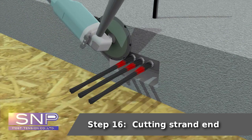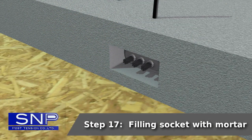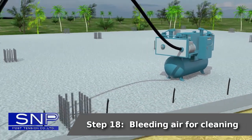Step 16: Cutting strand end. Step 17: Filling socket with mortar. Step 18: Bleeding air for cleaning.